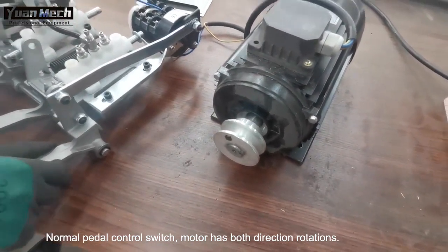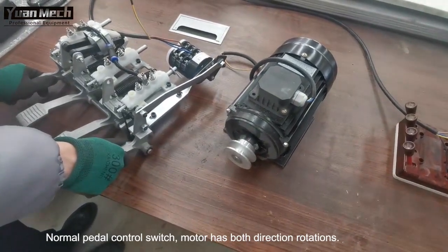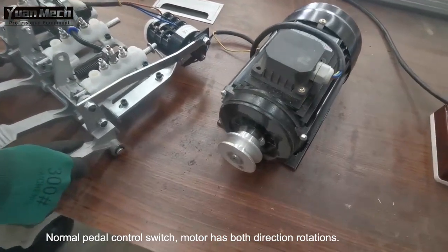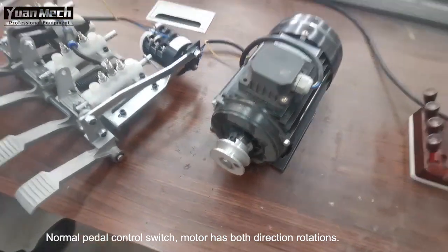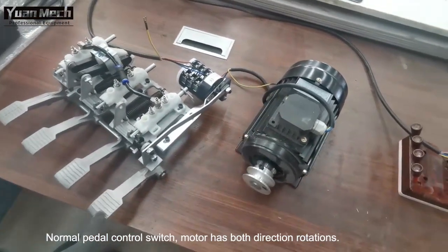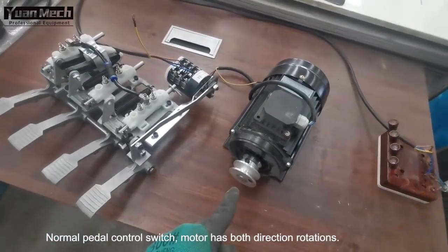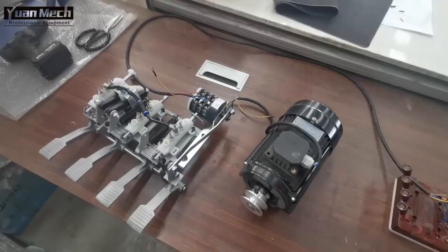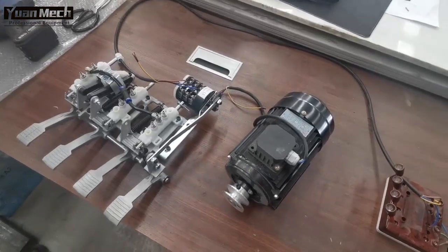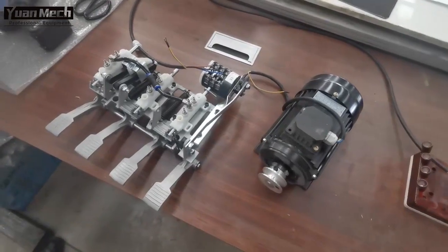This is clockwise rotation and this is anti-clockwise rotation. The pedal controls the switch — press down or press up — and the motor will have clockwise rotation or anti-clockwise rotation. Now we will introduce how to test the motor itself.